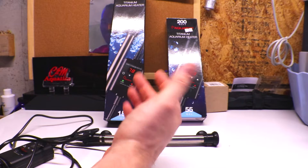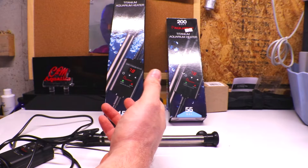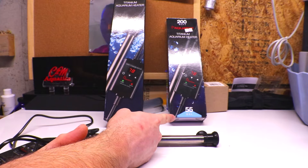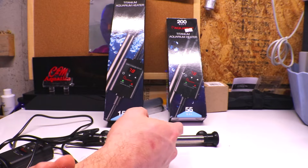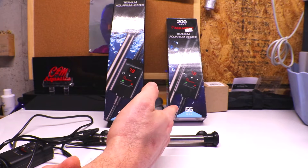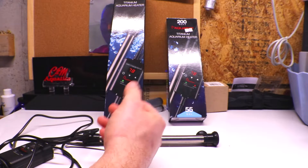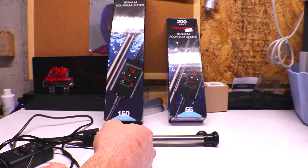It's better to oversize on the heater than to undersize. If you go too small, that heater will be running constantly to try to keep up. In my frag system, I have four aquariums hooked up and I'm running the 500-watt heater in the sump plus the 200-watt heater in one of the aquariums. I have a lot of water traveling about 10 feet down the wall into another aquarium and back, so I added another heater and it stays at temperature just fine.